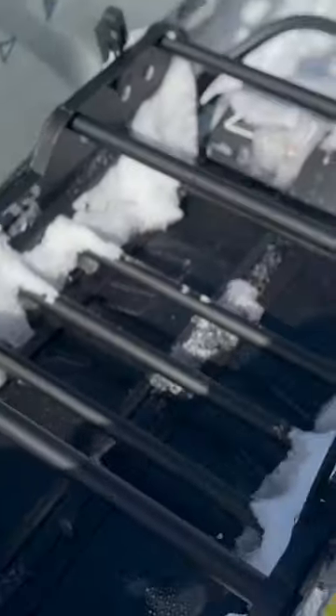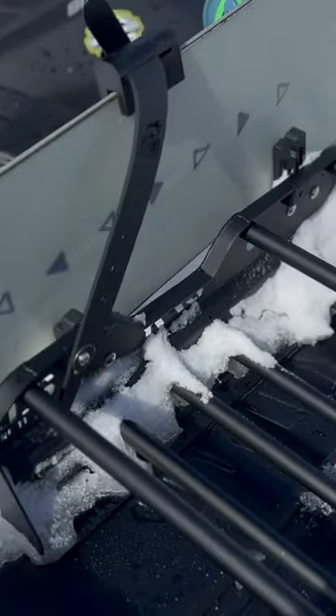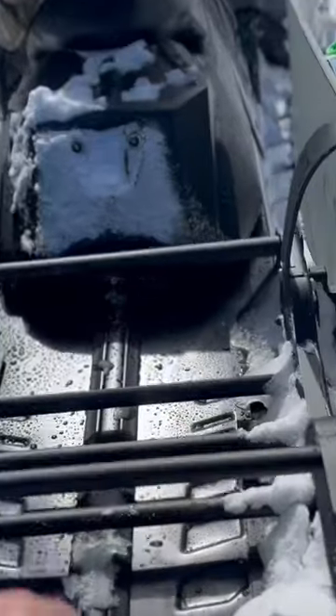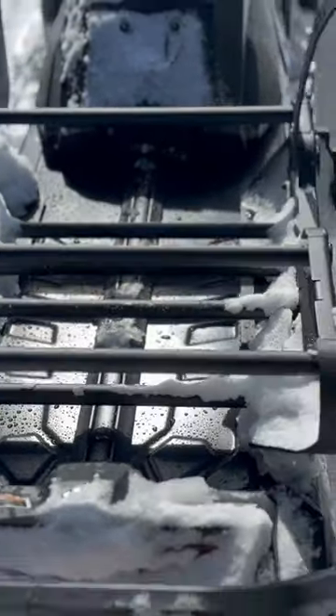All right guys, so we've got the Cheetah Factory Racing link 2.0 in size large, along with the board ski rack 2.0. You get boards on each side — really digging how it tucks in there, it's nice and tight. Can carry extra stuff, tie down like a pack or anything like that. I've really been pleased with it.